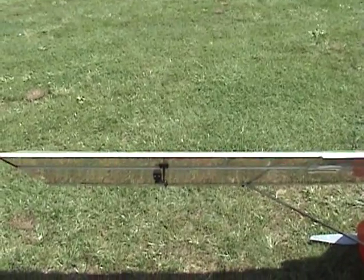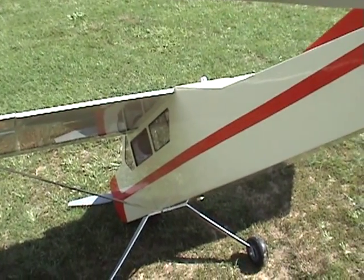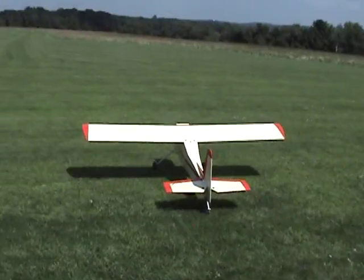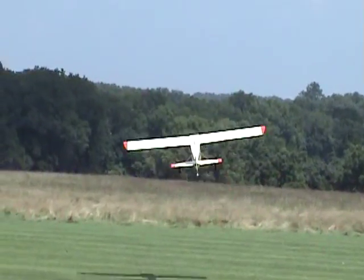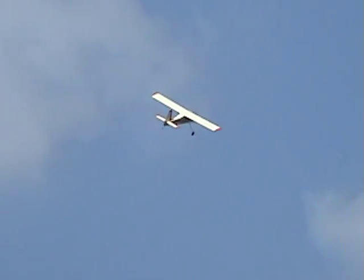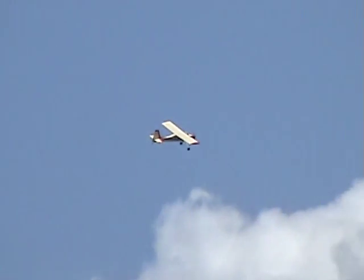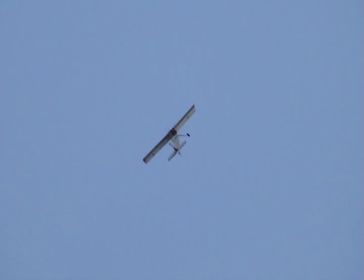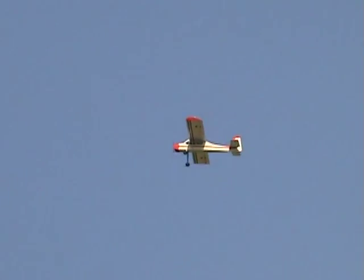It really just floats. That's good power — I'm very happy with that. That's high speed with that prop.